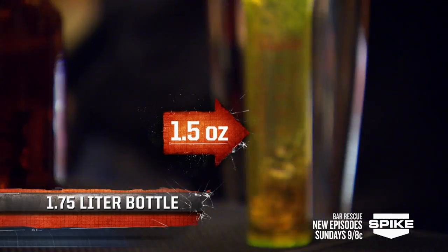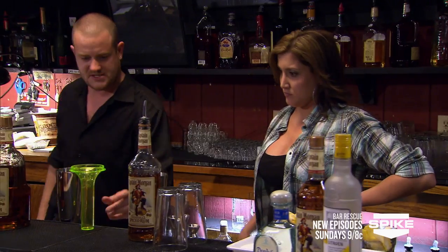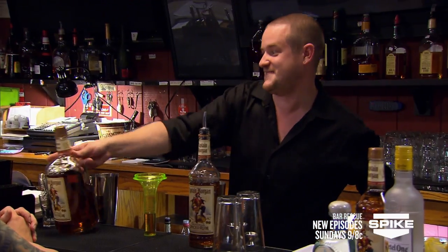Let's test it out yourself. It's challenging — it's heavy. Now let's do the same thing with our liter bottle. Perfect. So everything points to not using these. Yes. Goodbye to the 1.75, right? Yes.